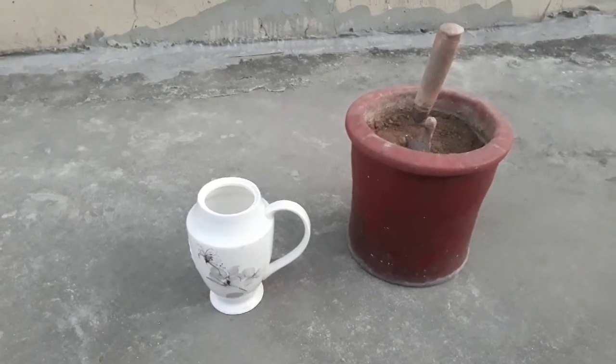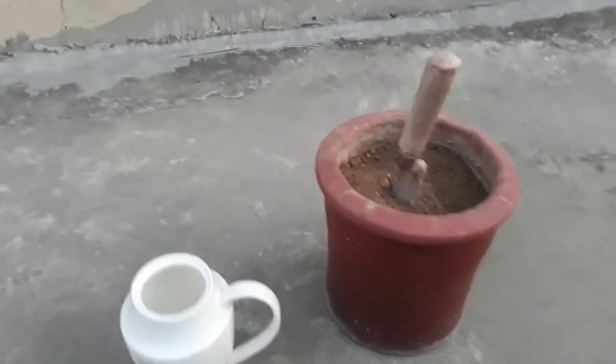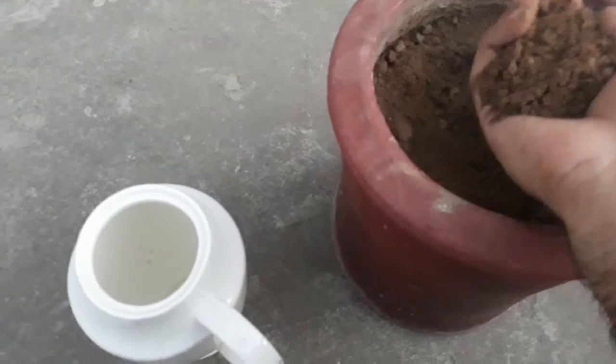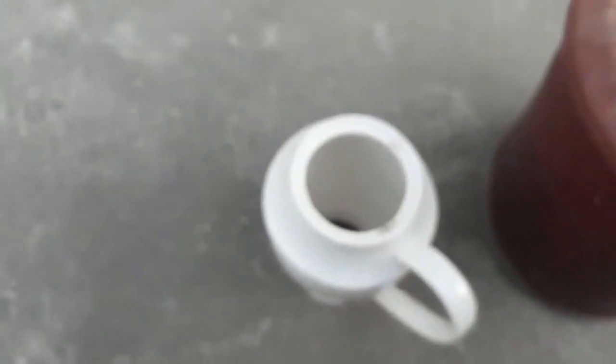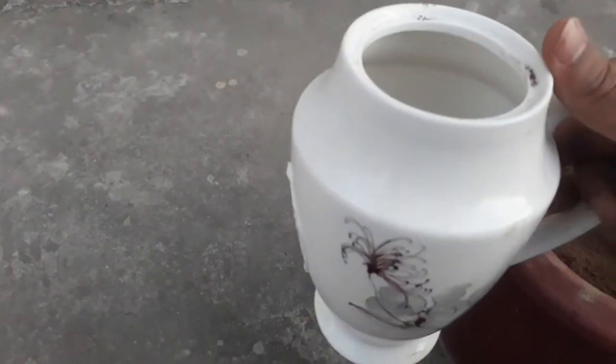First of all, we have soil. We insert the soil into the blank teapot slowly. Just take the soil and fill up the teapot.